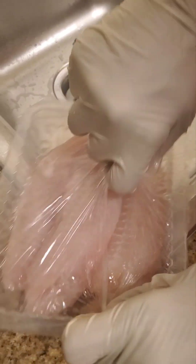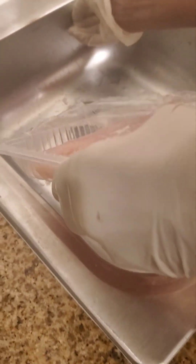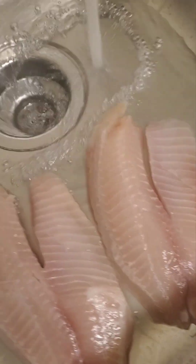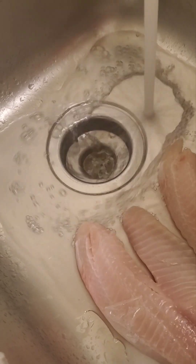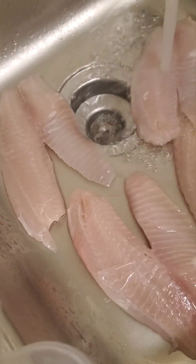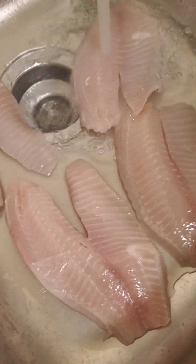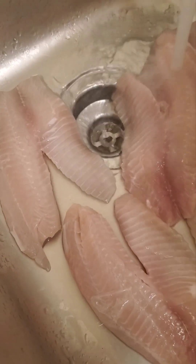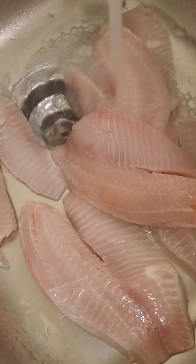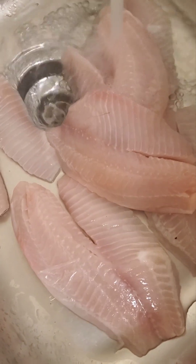Now to the tilapia. Look at that — fire! It says so-called clean, but always clean your food, always. When we're done with this, we're going to pat those all dry so I can go ahead and fry those up and season them. We're going to rinse these off, and make sure you discard those fish packages right away, because then your house smells just like it. And I've got a problem with smell.